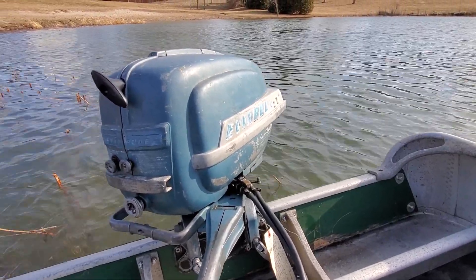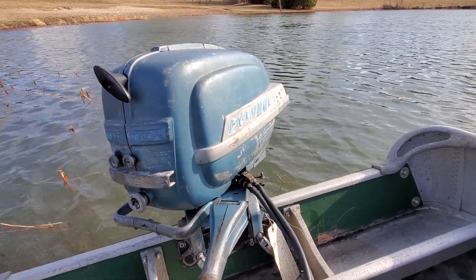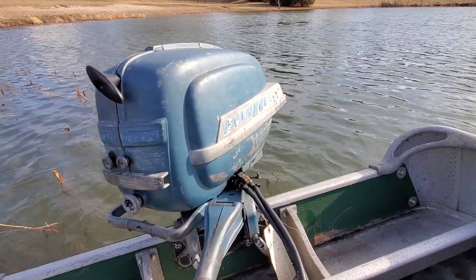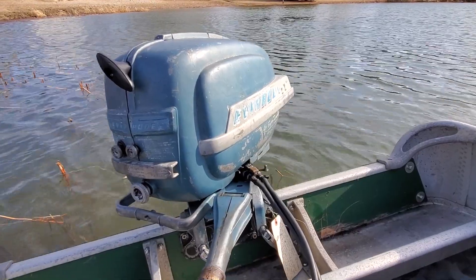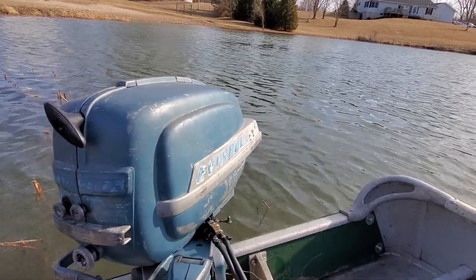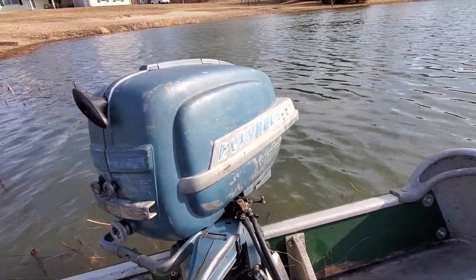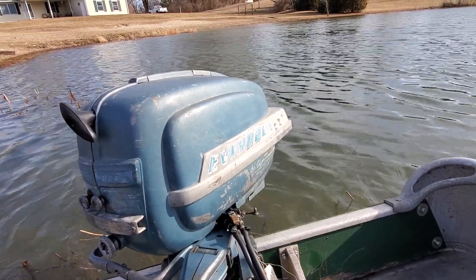Hello everybody. It is March 8th, 2020 and I'm out on the pond with motor number four for the day. This one's a 1953 Evinrude Superfast Twin 15 horse. I bought this motor on Facebook Marketplace first of February this year and it was quite a mess when I got it home.